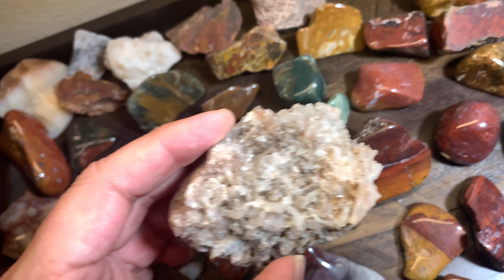Nice big moss — got a druzy. Thought you'd like to see that, so all right — I'll see y'all next time.